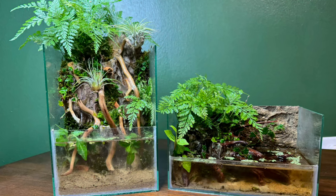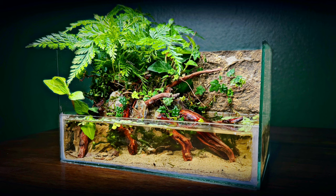About 5 months ago, I set up a pair of nano paludariums, with this one in particular being one of my favorite projects of 2024. I really enjoyed making both of them a lot, and today I decided to make another one, but with a slightly different approach.